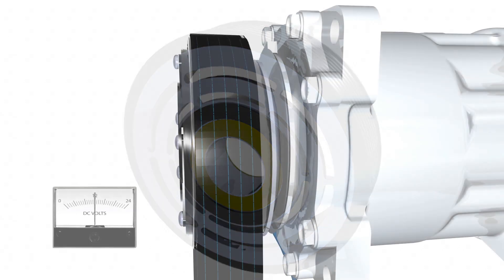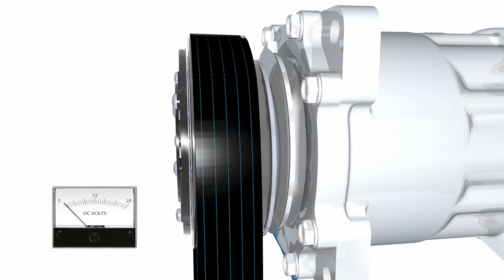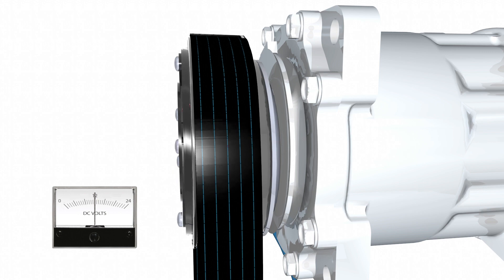The magnetized rotor and armature attract each other. The clutch momentarily slips on initial engagement. The torque is transmitted from the pulley rotor through the leaf springs and into the armature hub, driving the shaft of whatever is attached to the hub. When the clutch is fully engaged, there is no slippage and the torque transfer is 100% efficient.